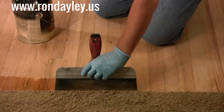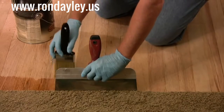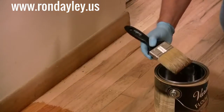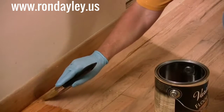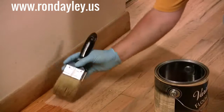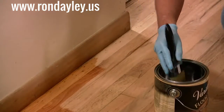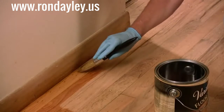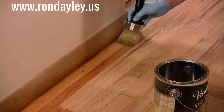I started by cutting in along the carpet. To keep from getting finish all over the carpet, I used a drywall trowel as a shield and just painted about a 3 inch wide band out into the room. Up against the wall I didn't have to be quite that precise, because even if I got a little bit of finish on the base, the quarter round would cover it up. I still wanted about a 3 inch wide band so I didn't have to get the floor applicator right up next to the wall. I'm wearing rubber gloves and using a good quality synthetic bristle brush — both are standard equipment any time you're working with an oil based product.